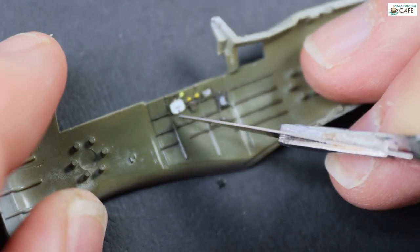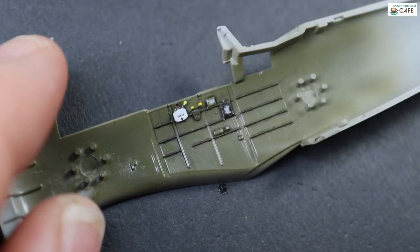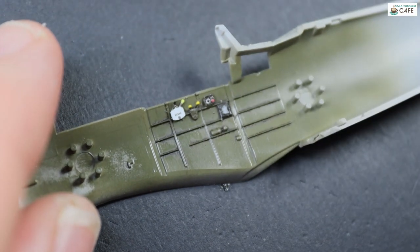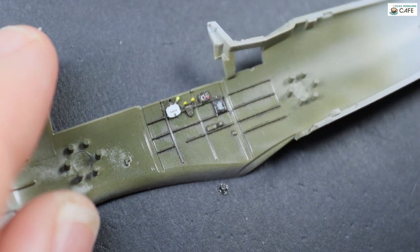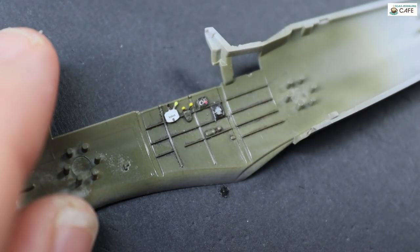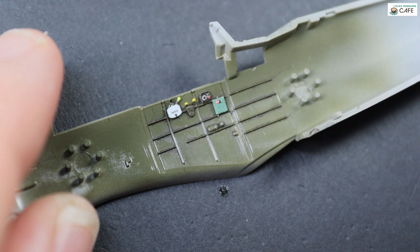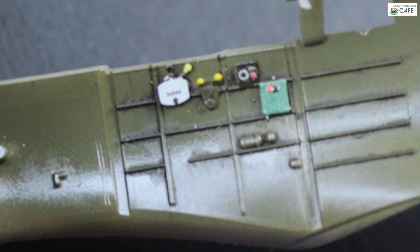Nearly there now — just finishing off the right-hand fuselage half. There are a few bits and bobs that go down here. You can see the paint's been scraped off already. Little dab of super glue and just touch it in place. I'm using VMS super glue here. That's supposed to be the cockpit colour but it's kind of way off — I just left it because it's a nice bit of contrast. And there's the right-hand half finished.